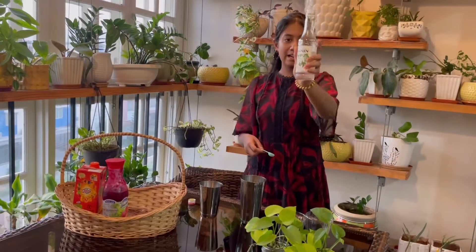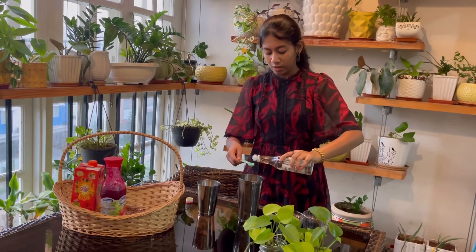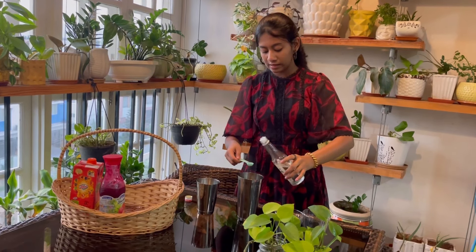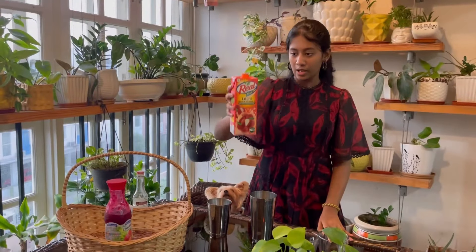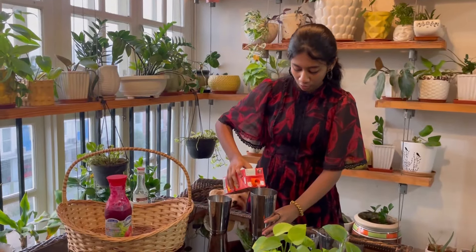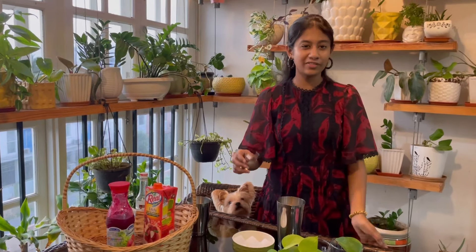Now we're gonna add half a teaspoon of mojito mint. We're gonna add just a little bit because if you add too much it will be a bit strong. And finally, lychee juice — we're gonna add this all the way to the top. Now we're gonna add two ice cubes to make it cold and refreshing.